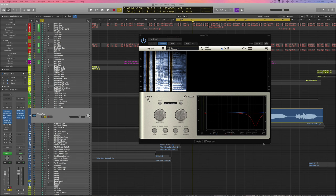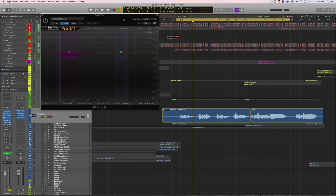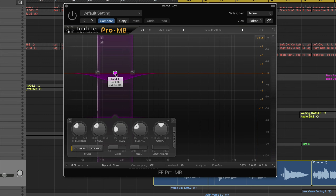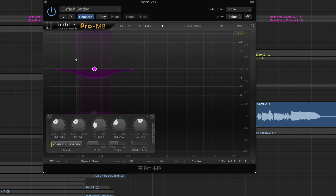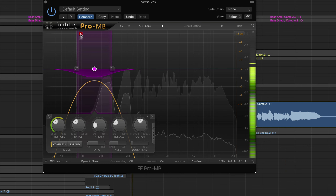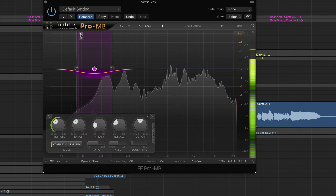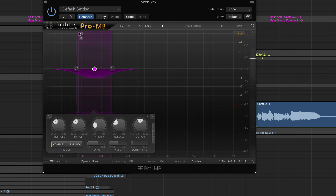Next I go to a multi-band compressor. I'm using one band between about 80 and 300Hz, compressing the lower end of his voice so it's not muddying up the mix or taking over too much. It's kind of like what we did with the bass — keeping that low end in check.